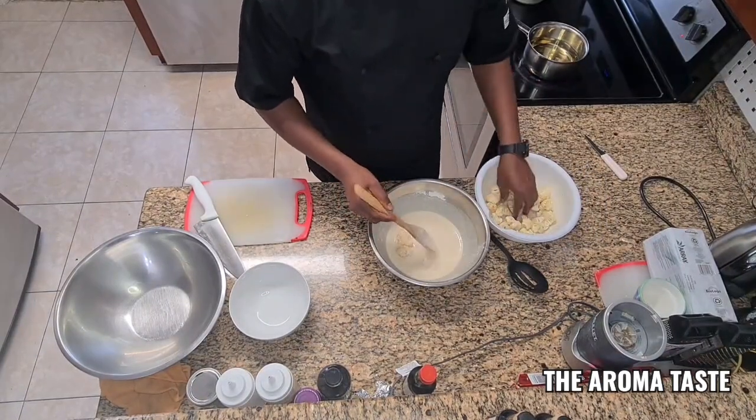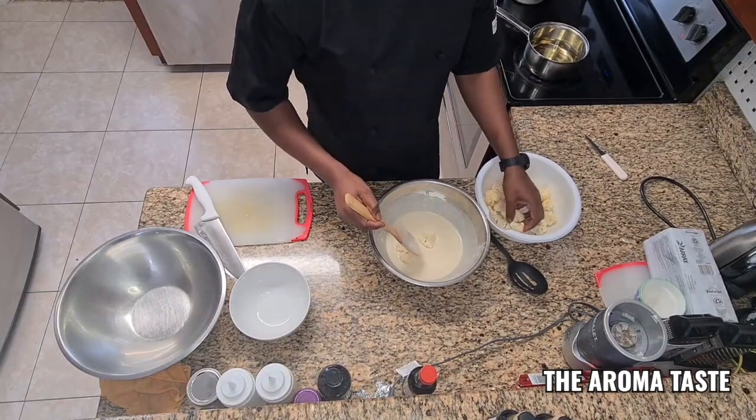So you're going to add the cauliflower to the batter now. You can hold about six pieces at a time.